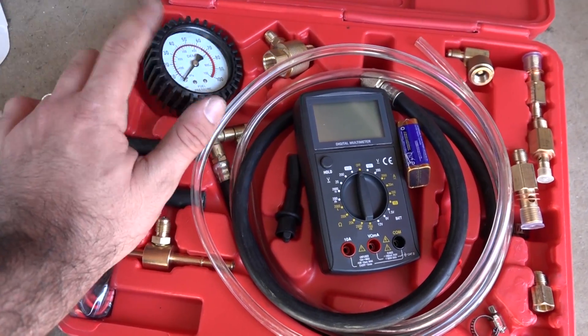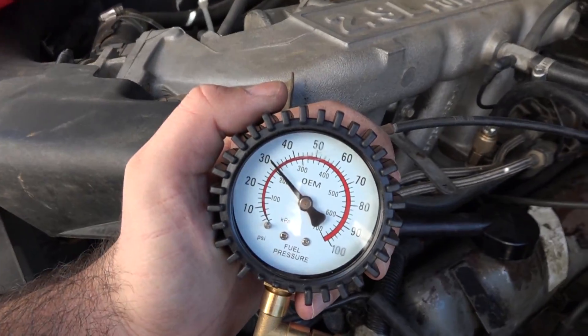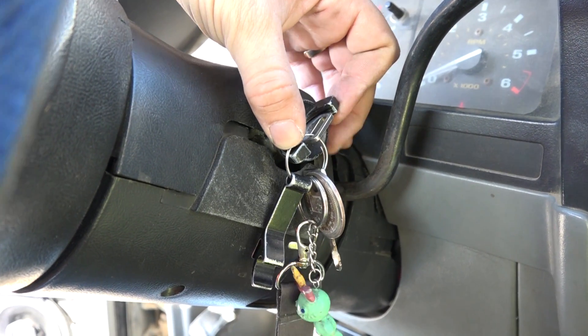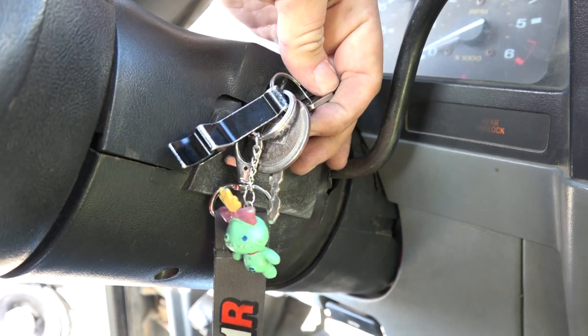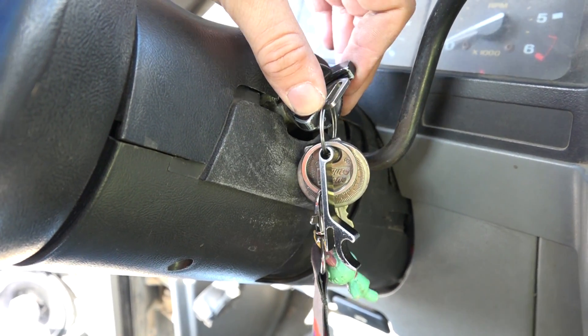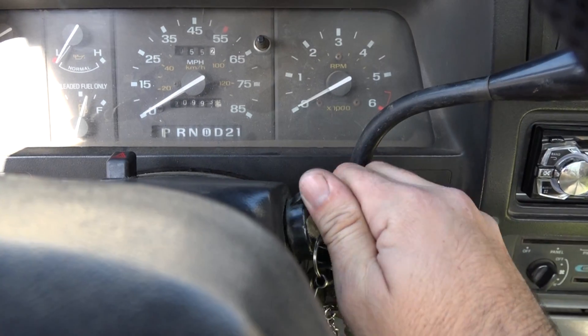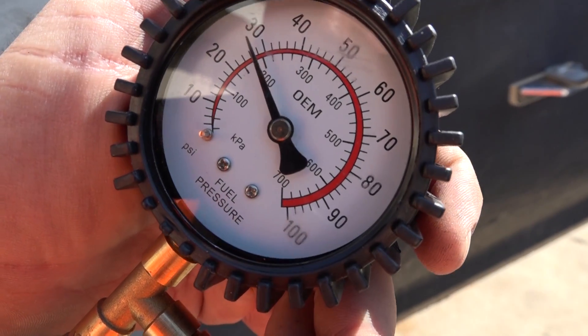The test kit comes with a pressure gauge and various adapters. Hook up the gauge, toggle the key on, and hear the pump prime, then turn it off. Keep cycling the key and letting the pump prime until the fuel pressure comes up to spec.